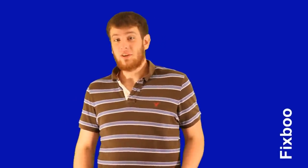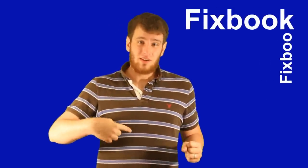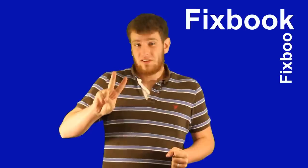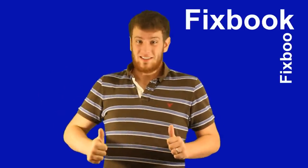Hey guys, I'm Jordan and you're watching Fixbook. But 10 seconds before we get started — I made this video to help you, so please help me if it helps you. It only takes a second or two. It's a great help if you subscribe, like, and/or leave a comment down below. That's it. Let's get started.